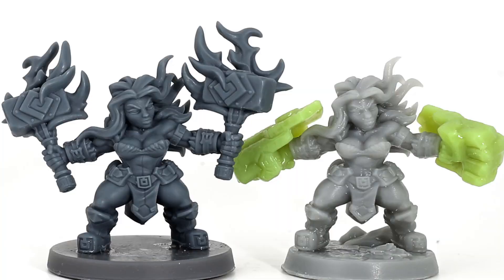I went back and got the best print I had of the dwarf female that I keep using whenever I test resins and do reviews. I got my best print of her off the Photon, and then I also got out the one I did about two or three months ago on the Phrozen Sonic Mini 8K. I figured let's take a look and compare.